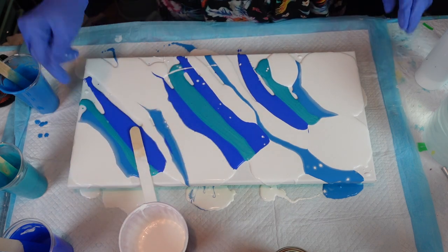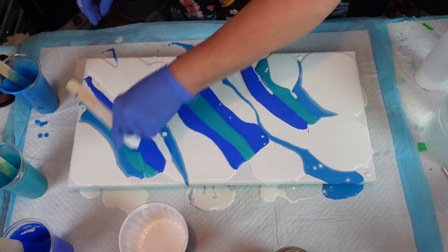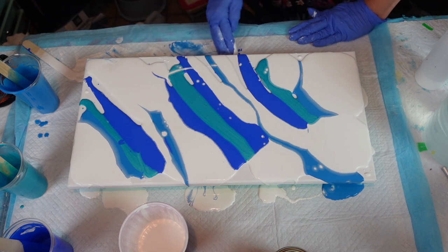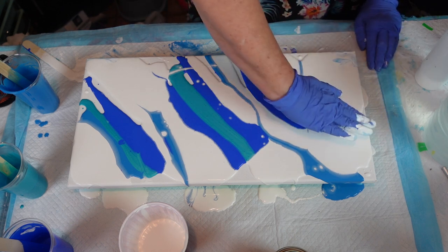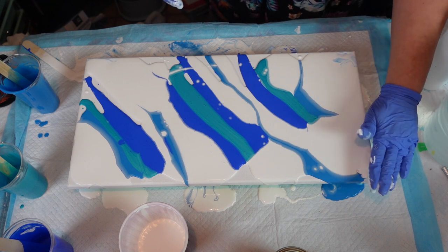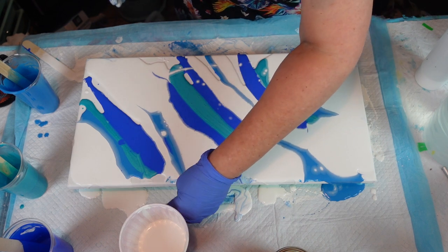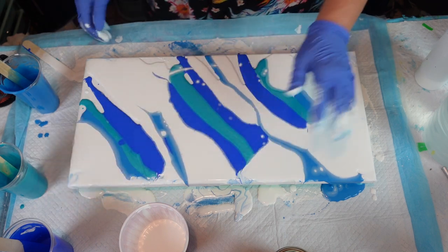It wouldn't be part of my channel if I didn't make a goof-up, right? I want to make sure I'm picking up all the white from the edges and making sure my corners are covered. I'm not too worried that it's going to get tipped off. You want to make sure everything is covered so it can flow. I might have made this too watery but hey — you live and learn.